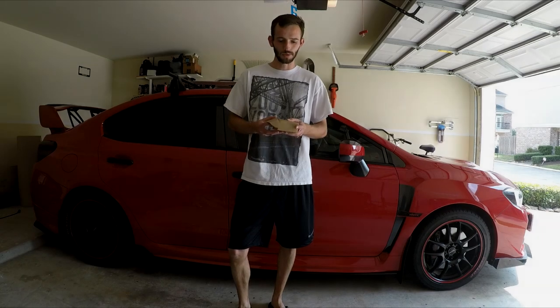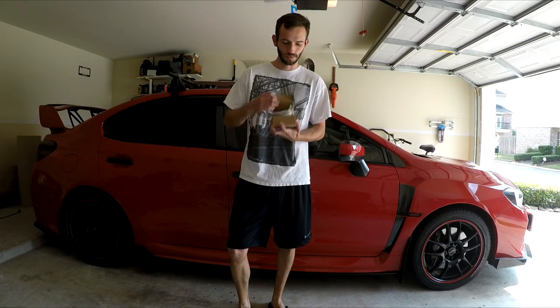Hey, what's up everyone? How's it going today? I wanted to show you something I got in the mail.